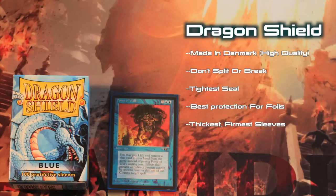Dragon Shield sleeves don't split. Period. Dragon Shield sleeves also have the tightest seal, keeping dust and air out of your card for the best possible protection. The tightest seal means the best protection for foils, and foils stored in Dragon Shields are the least likely to curl.